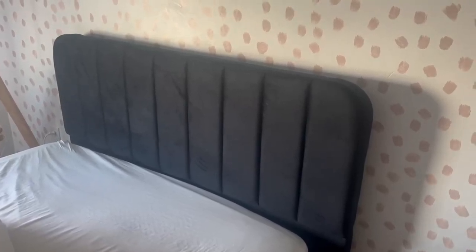Today I'm going to be comparing these two bed frames. This is the Yahi Tech — it's a black velvet bed frame. It has these nice panels on it that give it a little modern look, and it's super easy to clean.